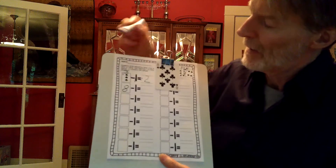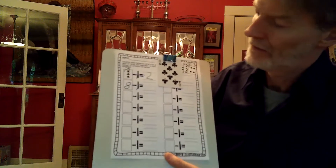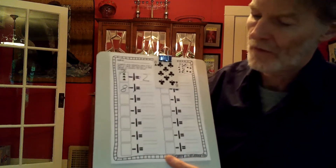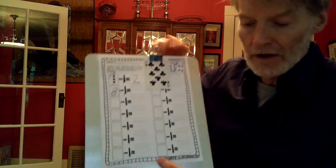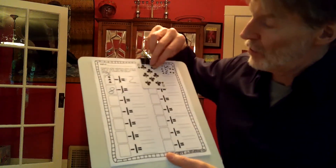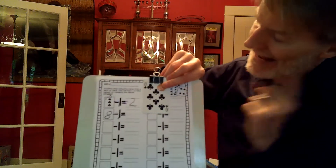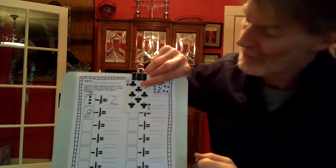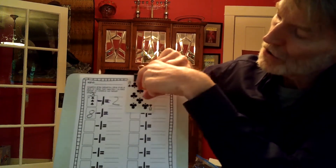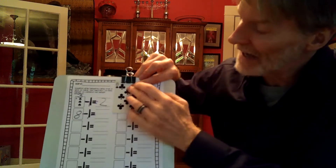Eight minus one equals. What I suggest for the subtraction is to just cover up one of the counters. Eight minus one equals seven. Let me double check — I'm going to hide a different one. It's gone.